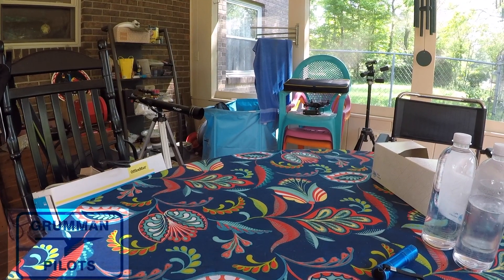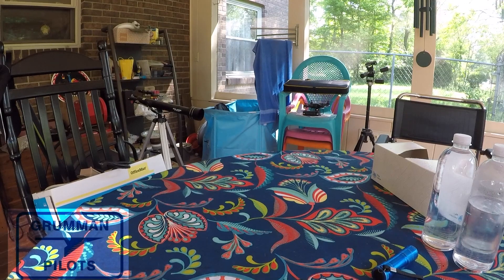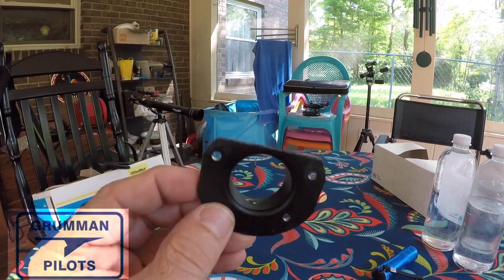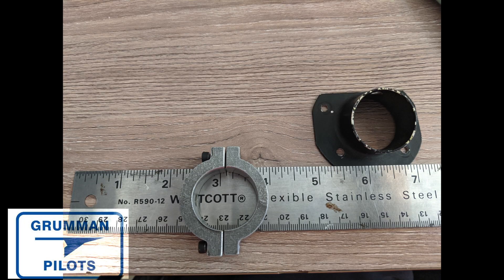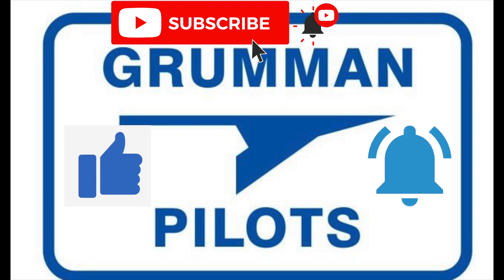Good morning, ladies and gentlemen, and welcome to Chrom and Paul's YouTube channel. You'll have to excuse the very loud birds we have out here on the back porch today, but I want to talk a little bit about your control yoke. Please subscribe, hit the like button, and hit notify to stay current with our content.